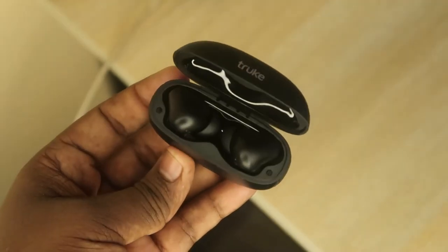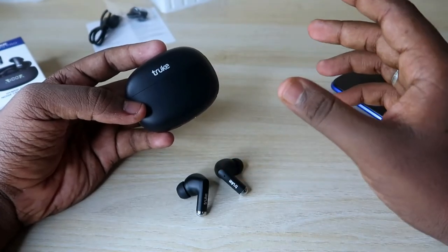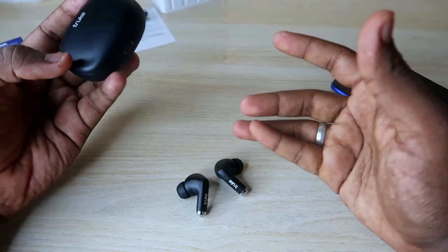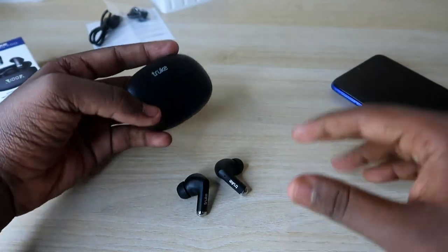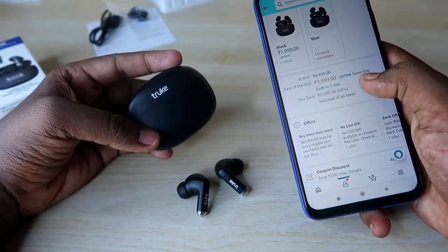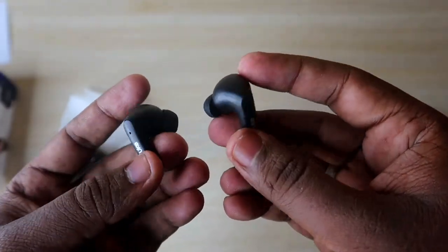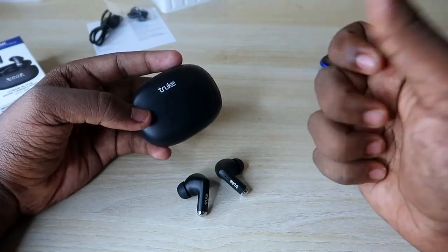Overall, the True Buds Pro comes with a very good design, strong connectivity, immersive audio, and great calling experience. With the charging case you only need to charge every three to five days for regular usage. This is one of the best Bluetooth earbuds in the 2000 rupees price segment, currently available on Amazon India. During future sales there may be up to 500 rupees off, making it an even better deal. Let me know your thoughts in the comments, hit the like button if you enjoyed, and subscribe if you're new to the channel.